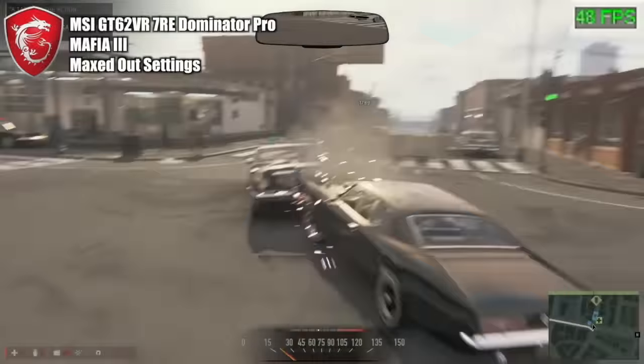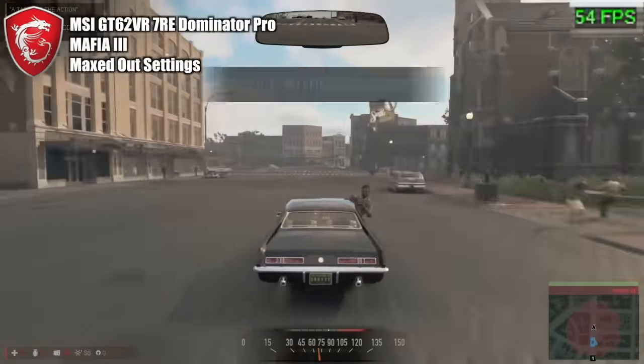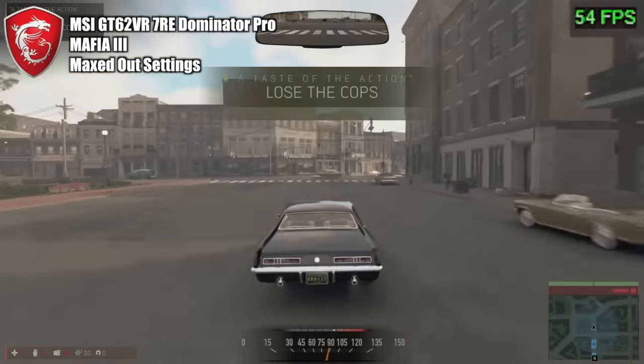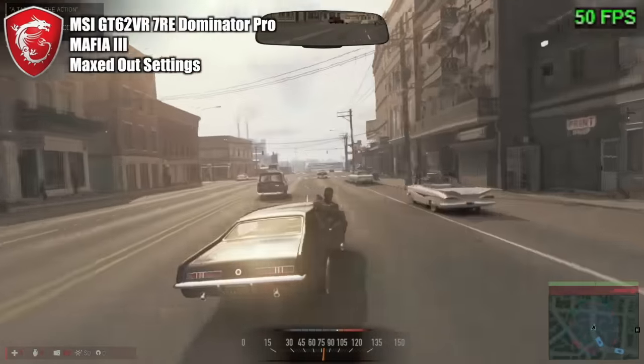I do have some gameplay here as well — this is Mafia 3, which is quite a lot of fun and a very pretty game. It's a bit like if GTA 5 had a serious face on — a big open world game. I'm in the middle of a police chase here, which is why I'm booking it through the streets.